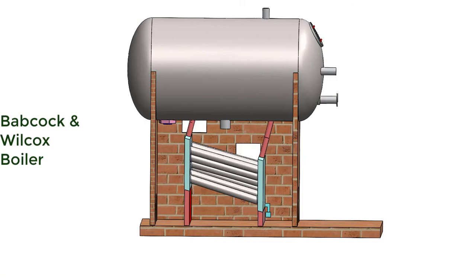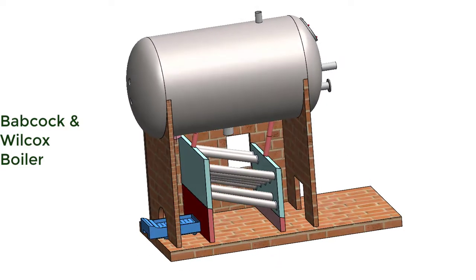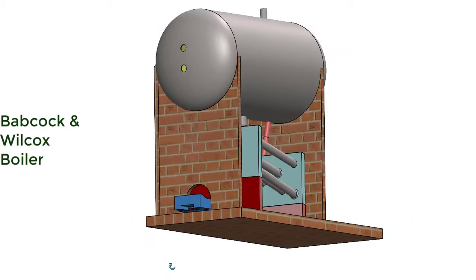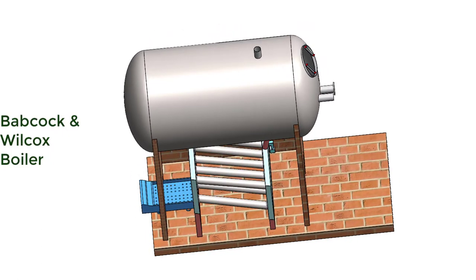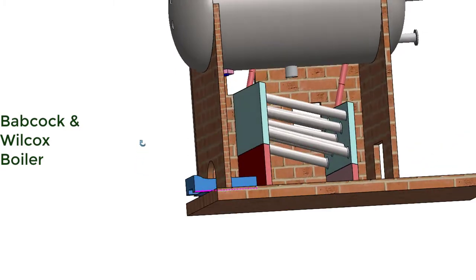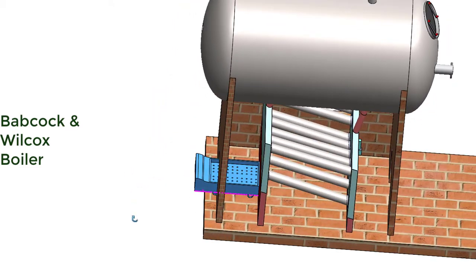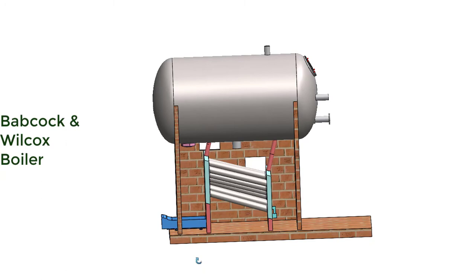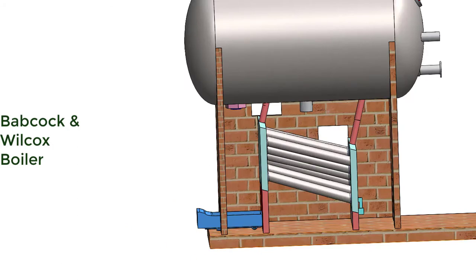This is the grate on which coal is placed for burning. Coal is placed through the fire door. The air or oxygen required for combustion enters into the furnace through these openings at the bottom of the grate. The grate is a platform on which the solid fuel is placed, and the ash will settle at the bottom of the grate and can be removed from time to time. When the fuel burns, hot gas expands and moves upwards.